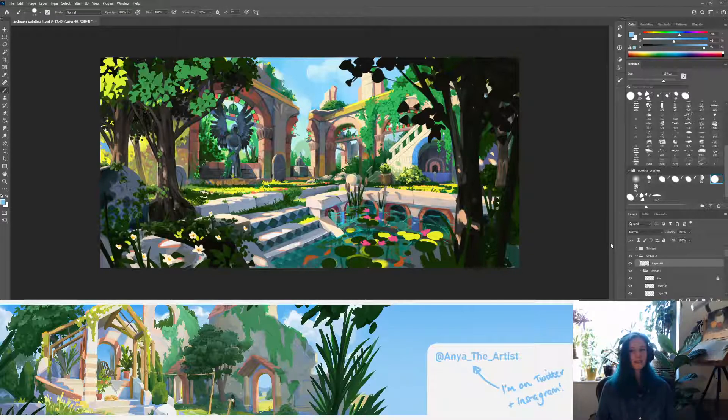Using 3D blockouts is fine. I've found a lot of freelance clients like that I use 3D because you can get multiple angles and they can get a feel for a scene more quickly. Especially in a game context, you can almost walk around the environment even with a super basic blockout, and get a feel for what an environment's going to feel like from multiple angles.